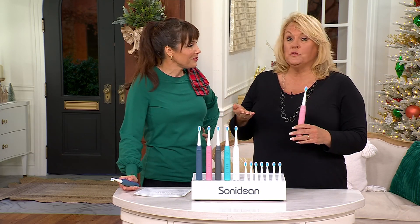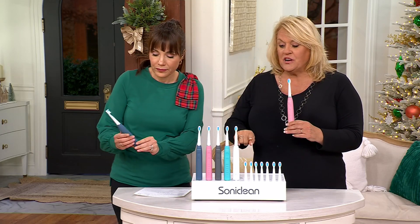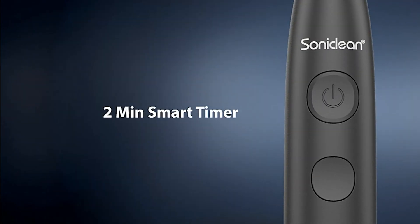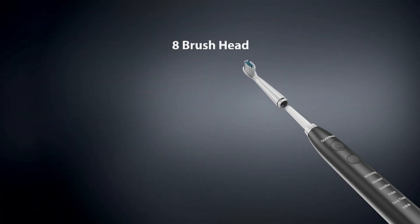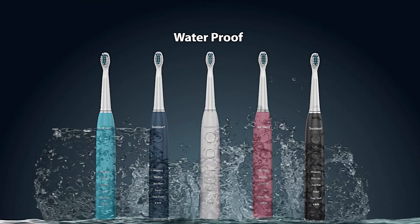Anybody who doesn't know Sonoclean — we have been with QVC for more than 20 years. We work with dentists and hygienists to create versatile and effective tools great for everybody in your family, young and old. This Pro 3500 is full of bells and whistles: five modes, two years' worth of brush heads, bristles that change from blue to white telling you when to change the brush head, a two-minute timer, 40,000 brush strokes per minute on the highest setting, eight brush heads — a two-year supply — and the whole thing is waterproof.